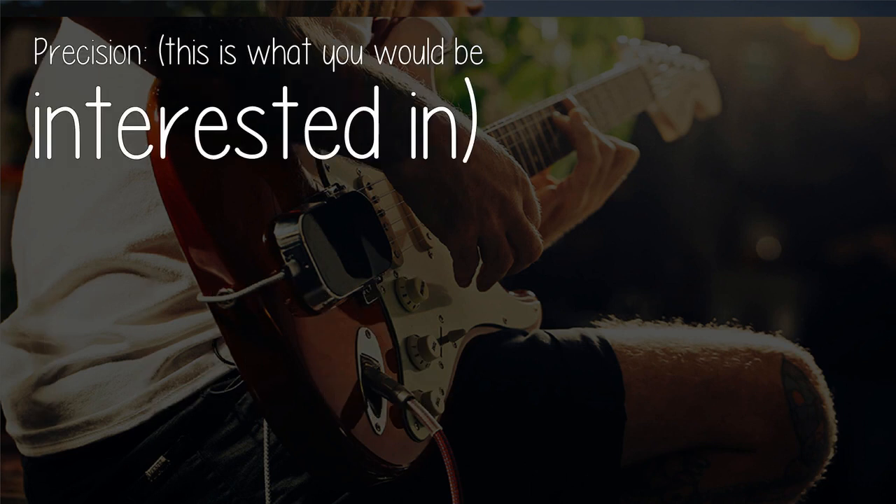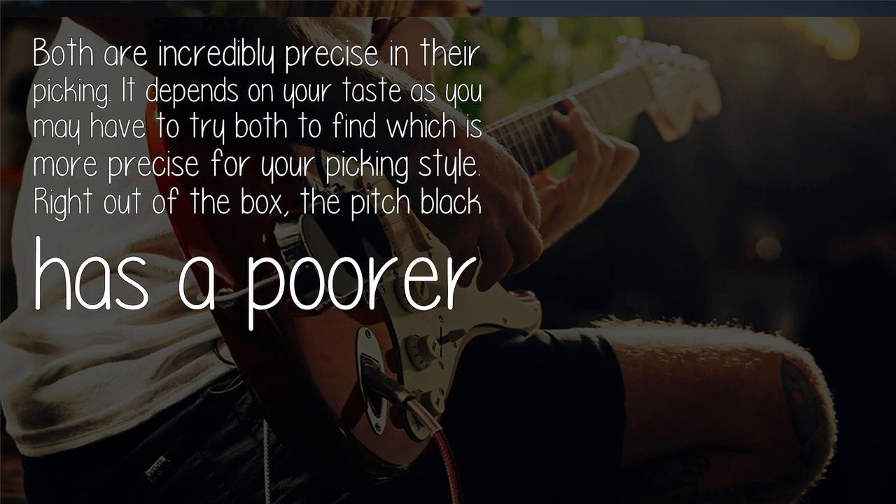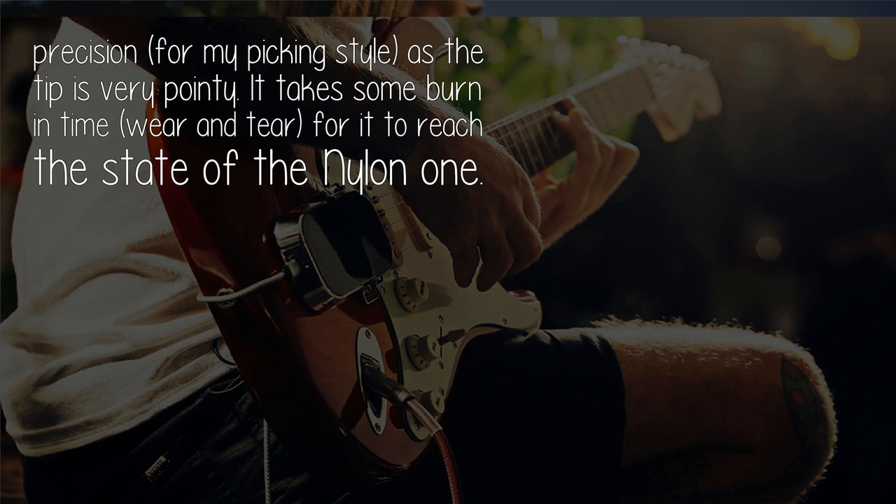Precision: both are incredibly precise in their picking — it depends on your taste, as you may have to try both to find which is more precise for your picking style. Right out of the box, the Pitch Black has poor precision for my picking style, as the tip is very pointy.